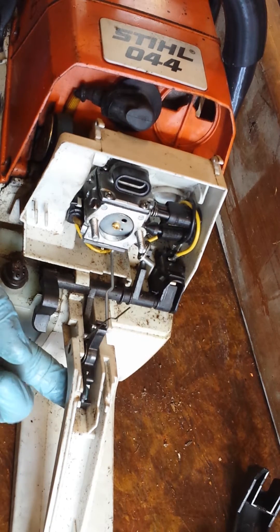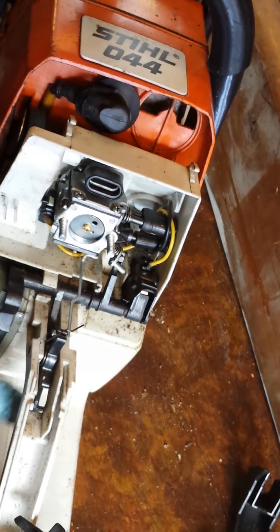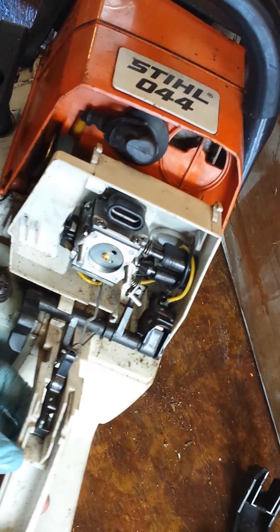If you have to replace your trigger, it's not very complex to do, but we're not going to show that in this video.